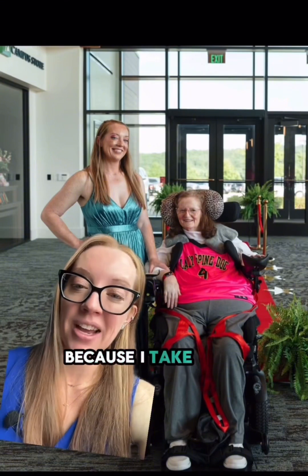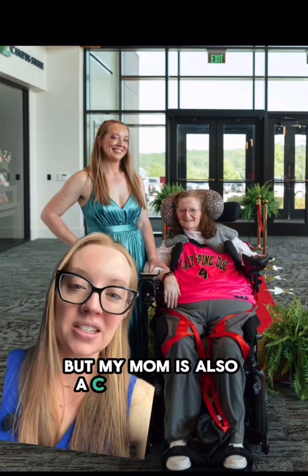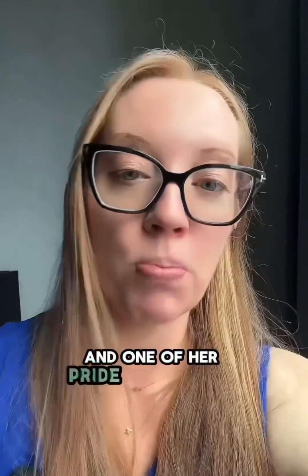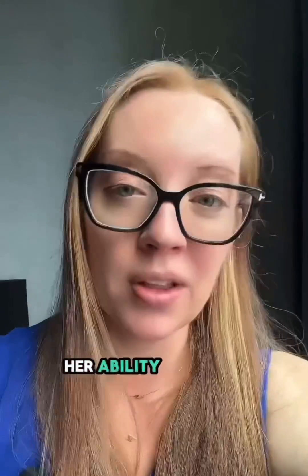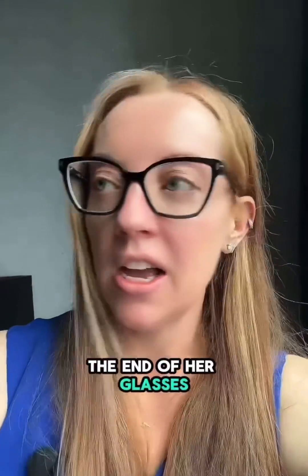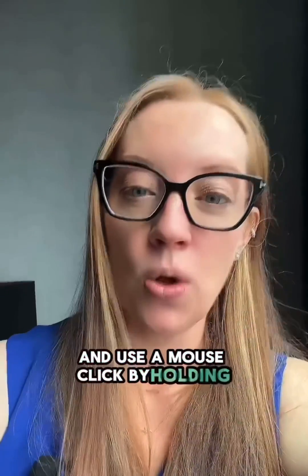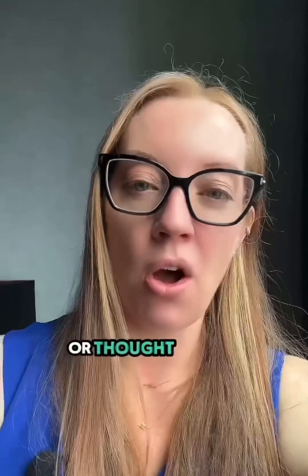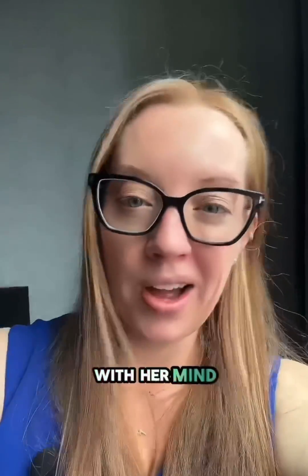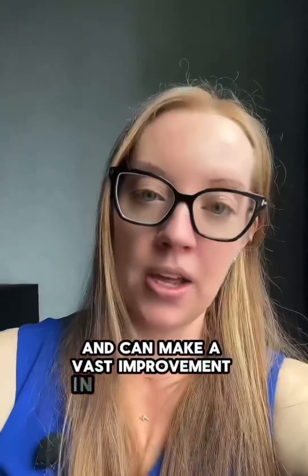Not only is this exciting because I take care of patients with spinal cord injury, but my mom is also a C4 quadriplegic. She's been that way for 25 years, and one of her pride and joys in life is her ability to use a computer. Currently she uses a computer that has an eye tracker on the end of her glasses — she can point at different objects with her head and use a mouse click by holding that. So the thought of her being able to control a computer with her mind is really fascinating and can make a vast improvement in her quality of life.